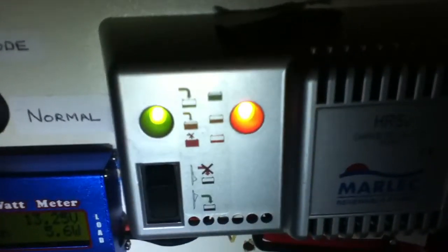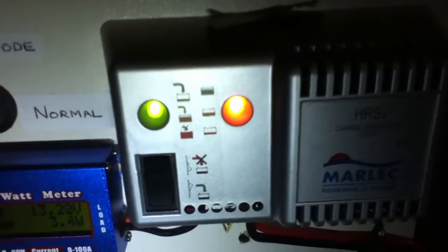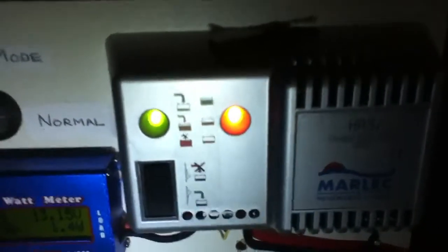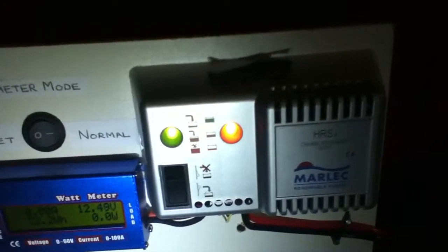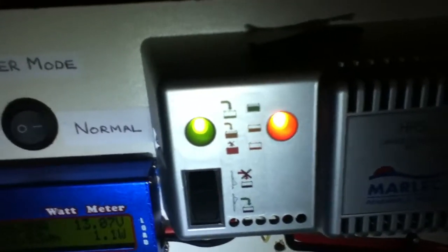If I take you back to the wind charge controller board you will see some good things. The green light is on on the left, which indicates power is being generated by the wind turbine. The orange LED shows the state of the battery and it is well charged. When the battery is full the light is green. If the battery was very low it would go red. The main thing is the green light is on showing that we have power coming from the wind turbine.